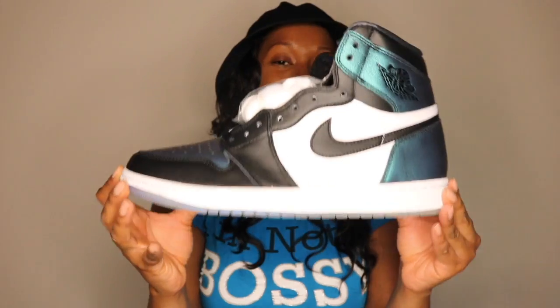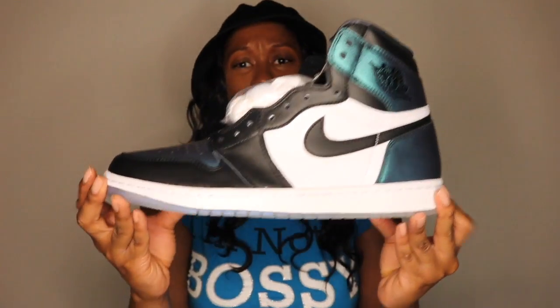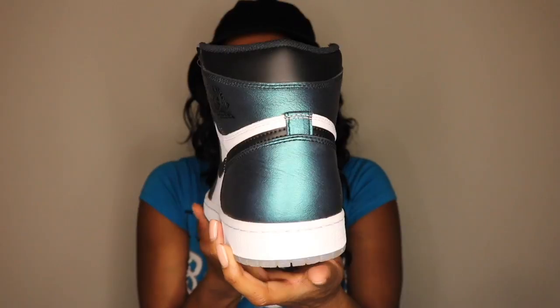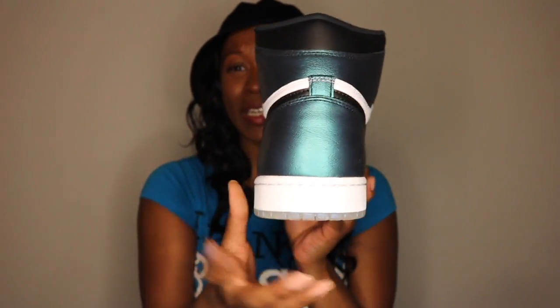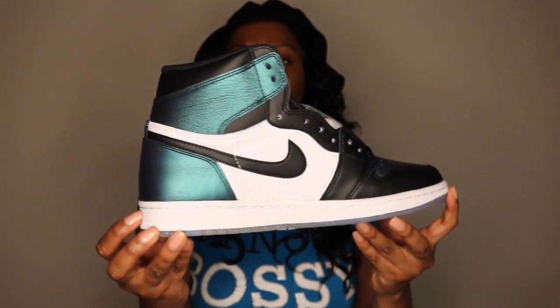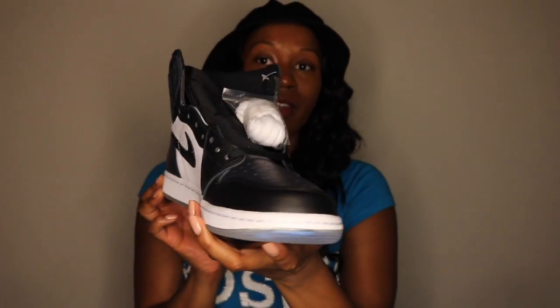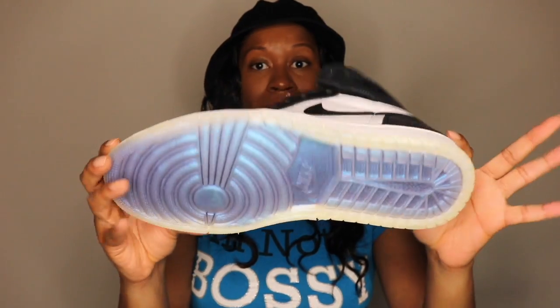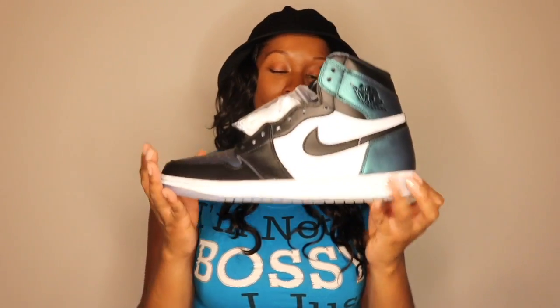Don't want to drone on and on. Want to keep this video nice and short for you guys, but this shoe is just super, super dope. Let me give you guys one last look at this shoe — I'll give you a 360 view of it. Just look at this coloring though. Just so dope. Overall a great looking shoe. There you have it folks — the Air Jordan 1 All-Star Chameleon in the flesh.